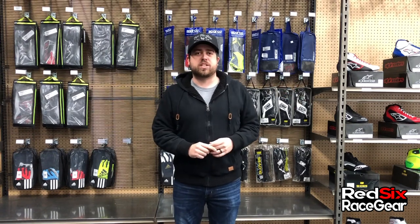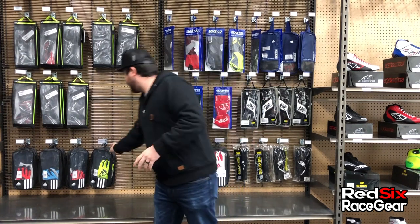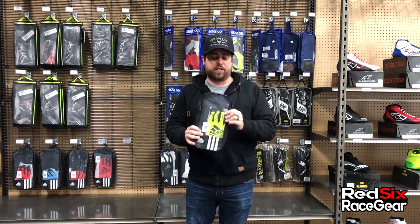Hey everyone, Patrick here with Red 6 Race Gear doing the first of our product reviews. Today we're going to be talking about a pair of gloves that not a lot of people have seen yet, but I've been getting a lot of questions about them, and that is the Adidas RSK Carding Gloves.